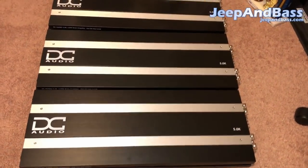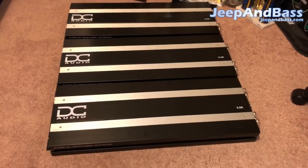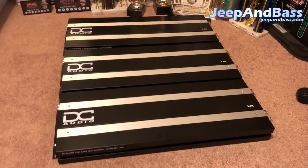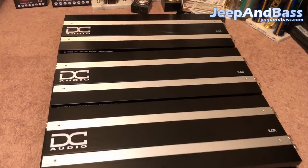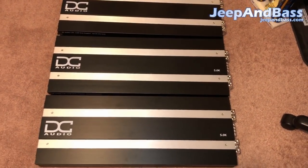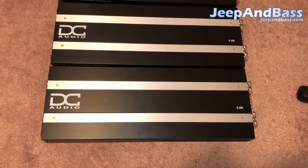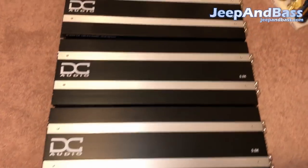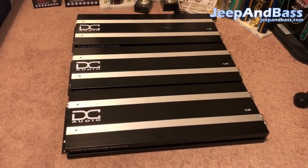That concludes this video — a little unboxing and walkthrough of the DC Audio 5k. Hopefully you guys enjoyed it. I'd appreciate it if you liked, subscribed, and left a comment. Stay tuned, and check out the website jeepandbass.com. You can also follow me on Instagram at 2loud4u — link in the description. Until next time guys.